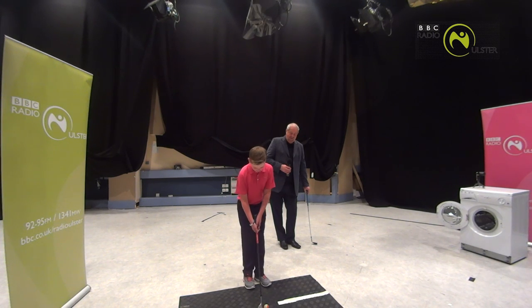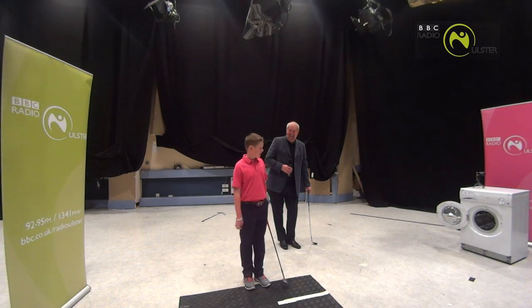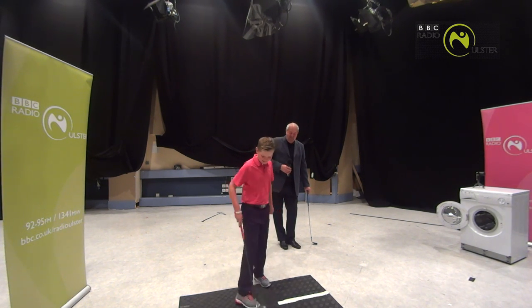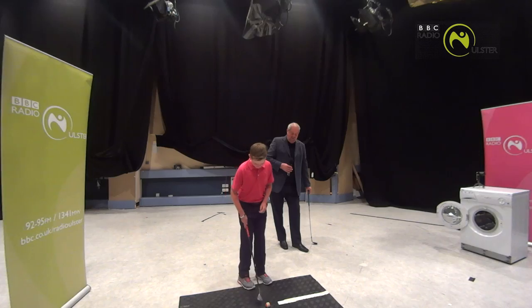All right, Caden, let's see how good you are. One out of one — keep going, let's see how many you can get. What club are you using? I want to keep it slightly low, so 48. A 48-degree wedge, okay.